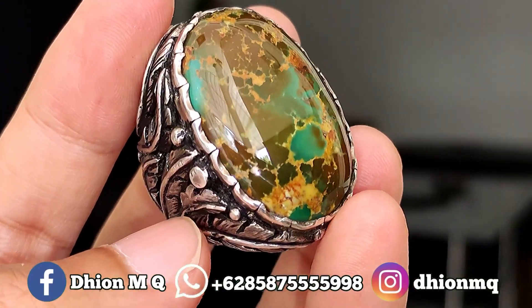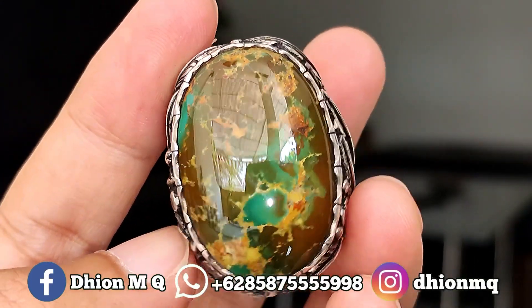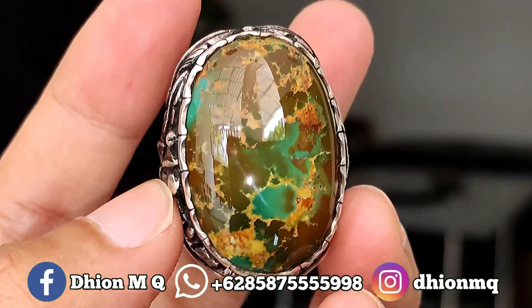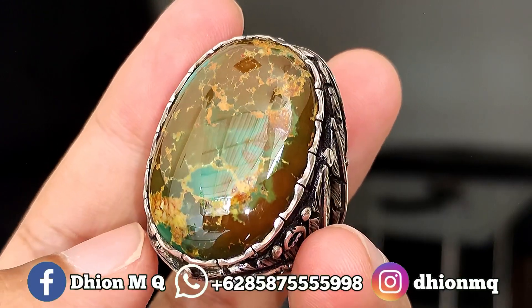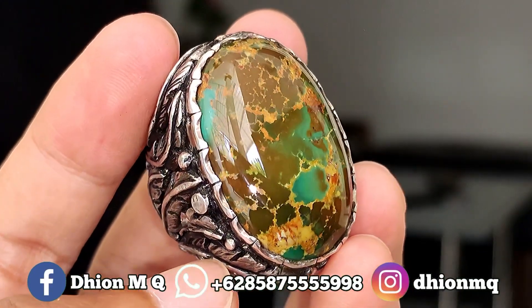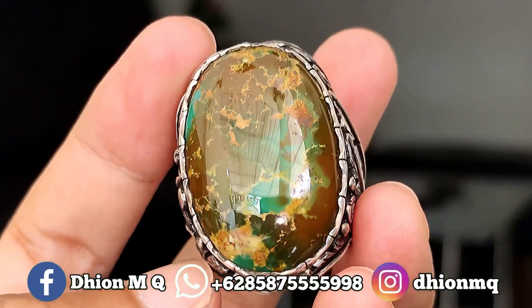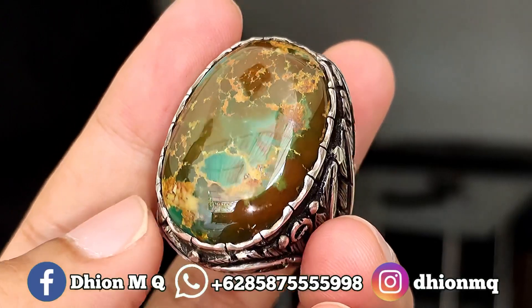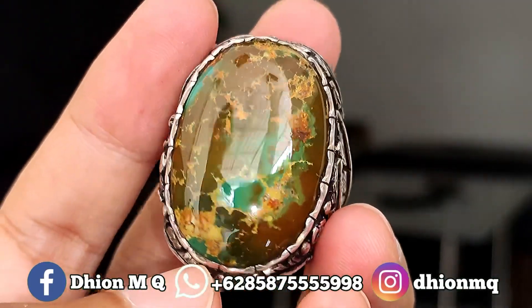Yang paling saya suka untuk materialnya, bener-bener ajib. Baru kali ini saya nemu virus persia yang materialnya full keramik seperti ini, sangat ajib sekali. Materialnya full, bahkan ini bisa ngaca, tidak ada krek, tidak ada retak.